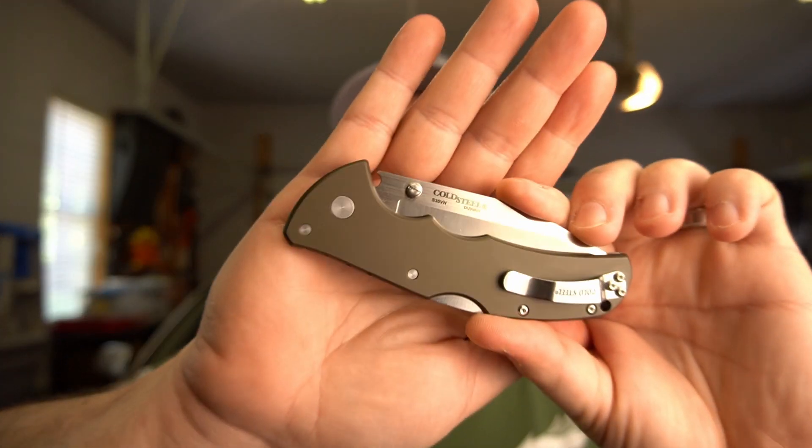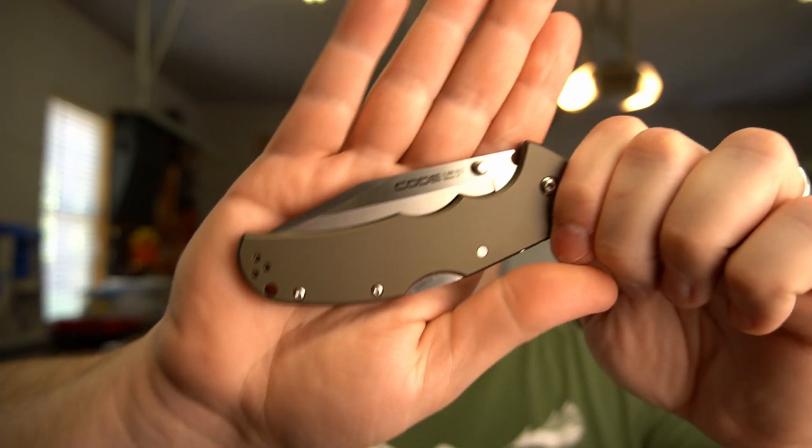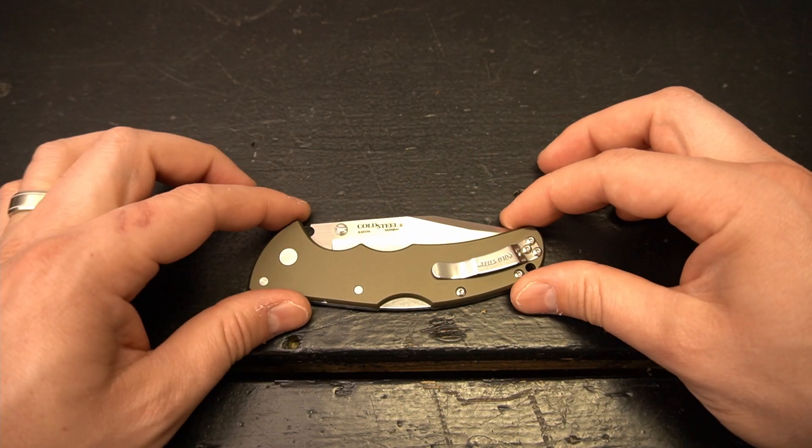What's up guys, JD here bringing you another video. I hope everyone's doing well today. I'm really excited to talk about my very first Cold Steel knife — this is the Code 4. I picked this up recently; I've never had a Cold Steel before so I'm anxious to talk about it with you guys, give you my first impressions and some comparisons. Let's take it over to the bench and have a closer look.